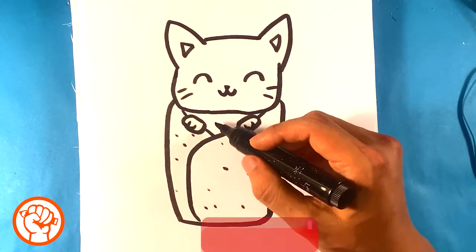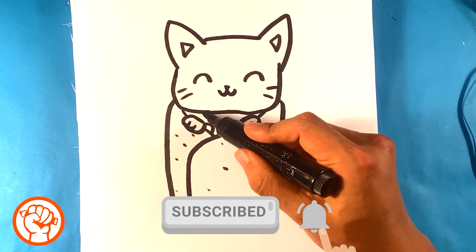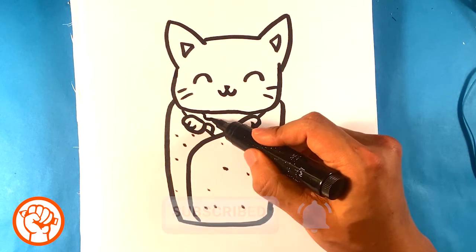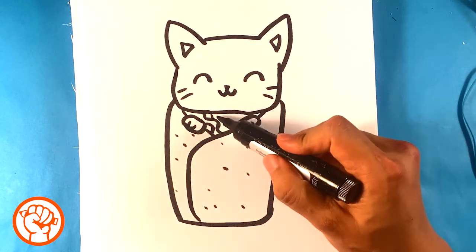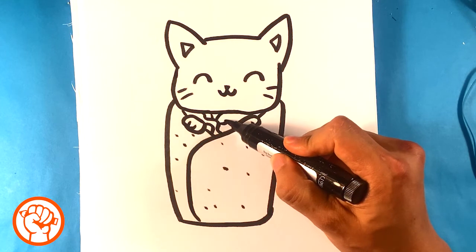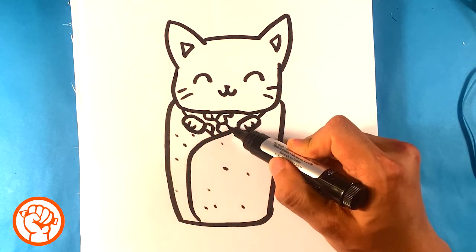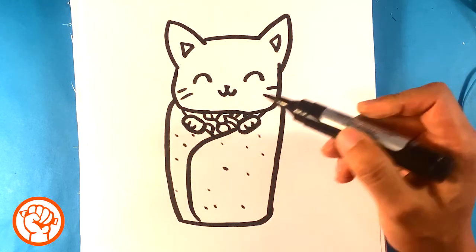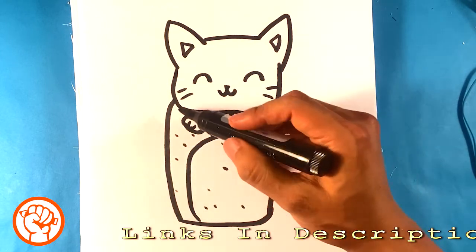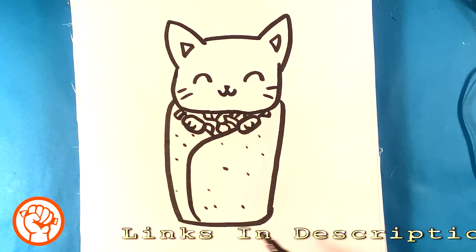I want to draw the contents of what's inside, so I'm going to draw some random squares and circles and a squiggly line. The idea is you're just trying to make it look like there's random contents in there — like food or something. There's no rhyme or reason to the shapes; it's just kind of random. Maybe put a shape sticking out here. And that's pretty much it!